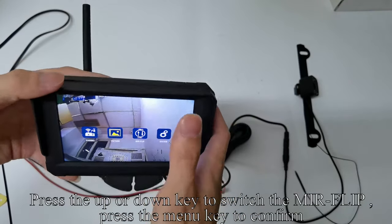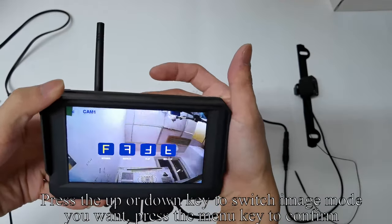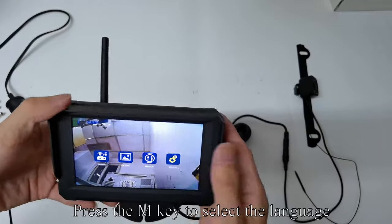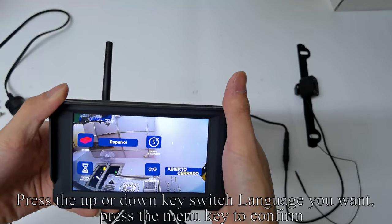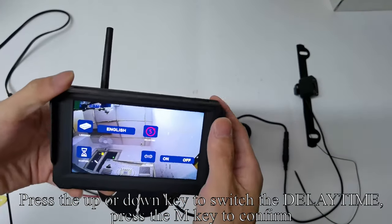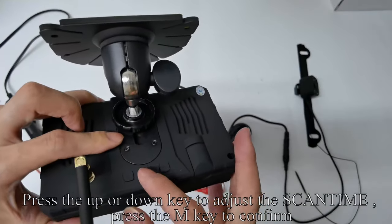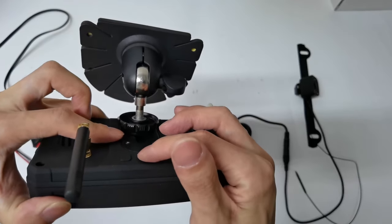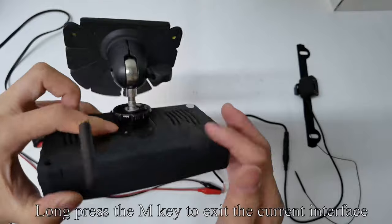Press the up or down key to switch the Mirror Flip mode, then press the menu key to confirm. There are 4 modes: Normal Image, Mirror Image, Vertical Normal Image, and Vertical Mirror Image. Press up or down to select the image mode you want and press menu to confirm. Press up or down to switch the System setting, press menu to confirm, then press M to select the Language. Press up or down to adjust the SCANTIME and press M to confirm. Press up or down to switch the auto scan and press M to confirm. Long press the M key to exit the current interface.